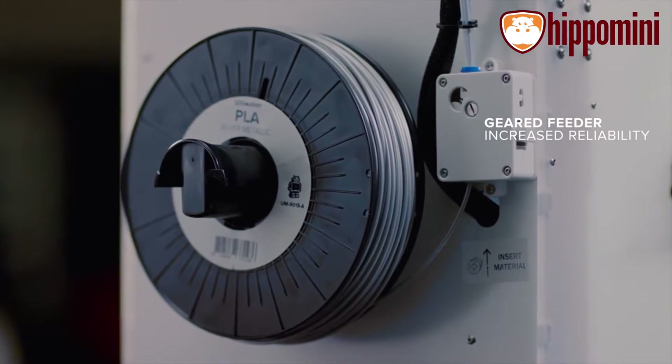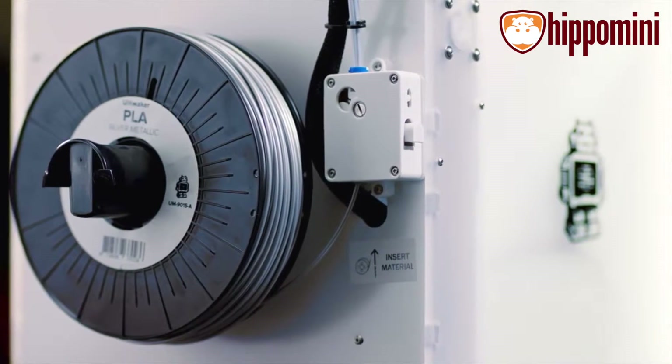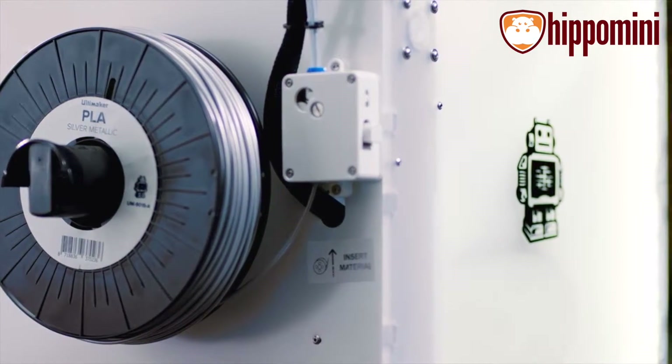The powerful gear feeder pushes the filament into the printhead with ease. It also allows you to control the pressure — so, for example, with softer filaments, the pressure can be set lower.